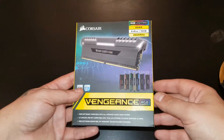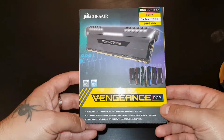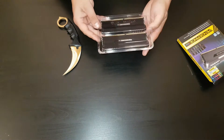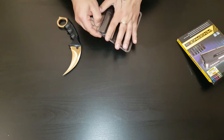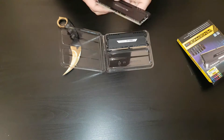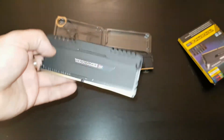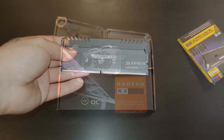For memory I chose the Corsair Vengeance RGB — it's a 16GB kit running at 2666 MHz. I'll fast-forward through the unboxing because you don't get much in the box, just the memory kit itself. You'll want to go to Corsair's website and download Corsair Link to change the lighting effects for each stick. I'm planning to upgrade to 32GB soon and will probably do a video about the lighting.